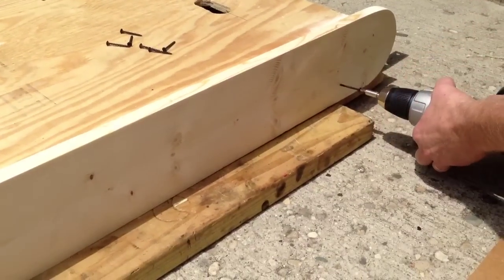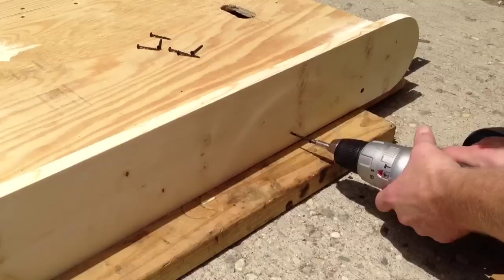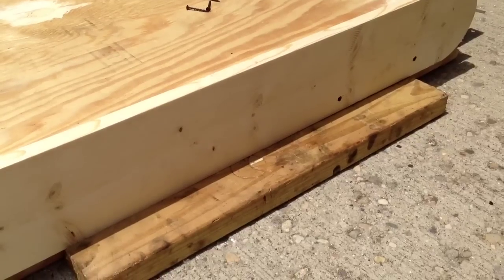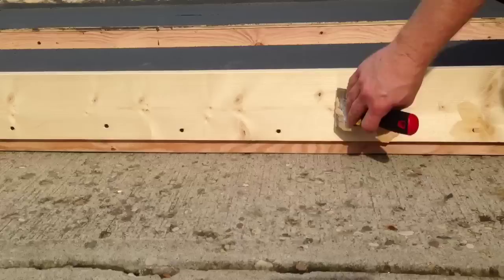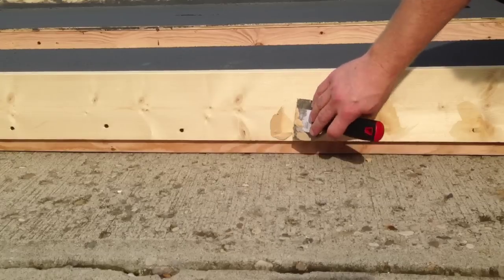Now I'm ready to screw the sides on. To hold them in place, I took a couple of pieces of scrap 2x4 and laid them on the ground — that lined up my side pieces perfectly. I put the screws in every 4 to 6 inches. Then I go ahead and put some wood putty over the screw holes, which gives a nice clean finish when I go to paint the side rails.